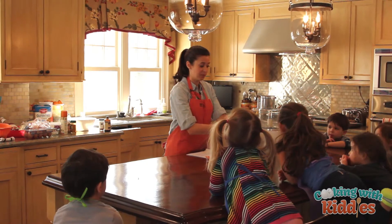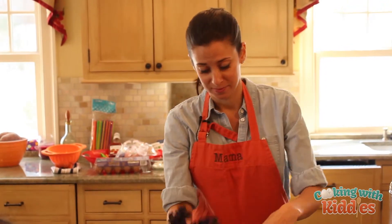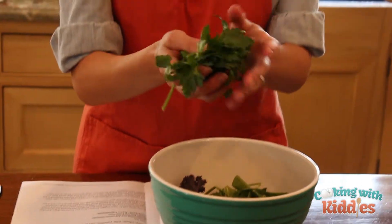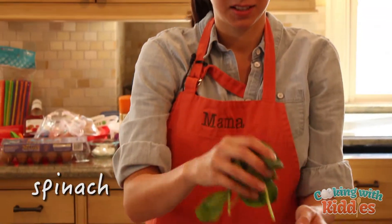Anybody know what this is? This is purple kale — it's actually really good. Does anybody know what this is? It's an herb. Can I smell? It's parsley. And then we have spinach.